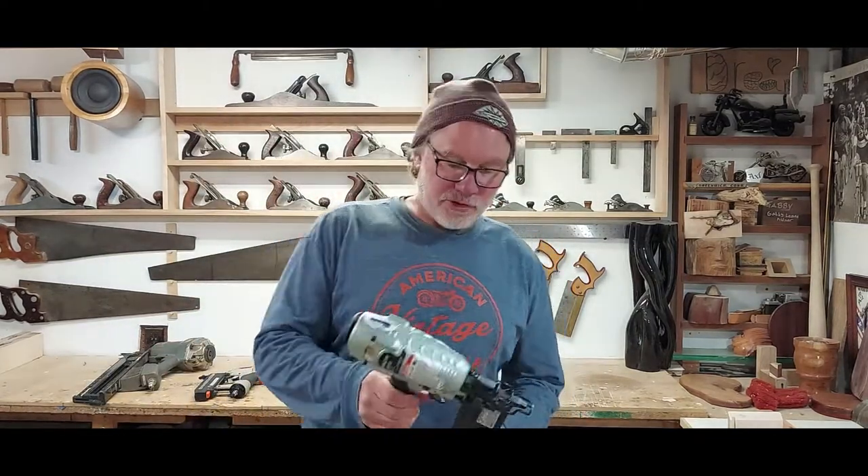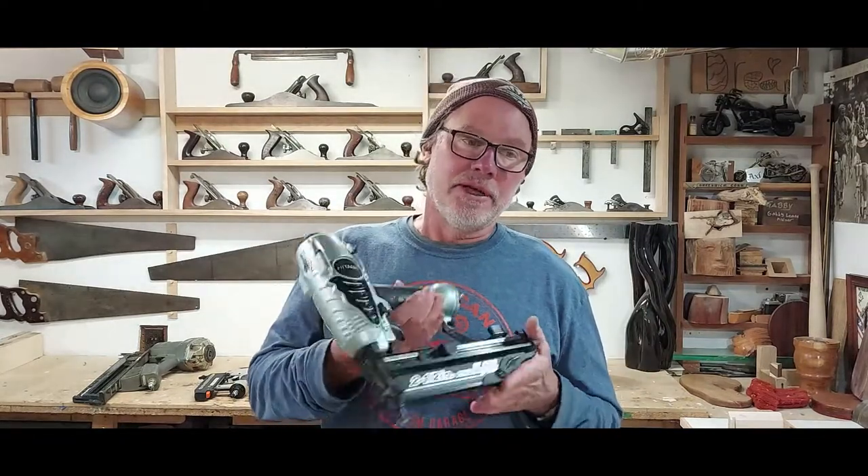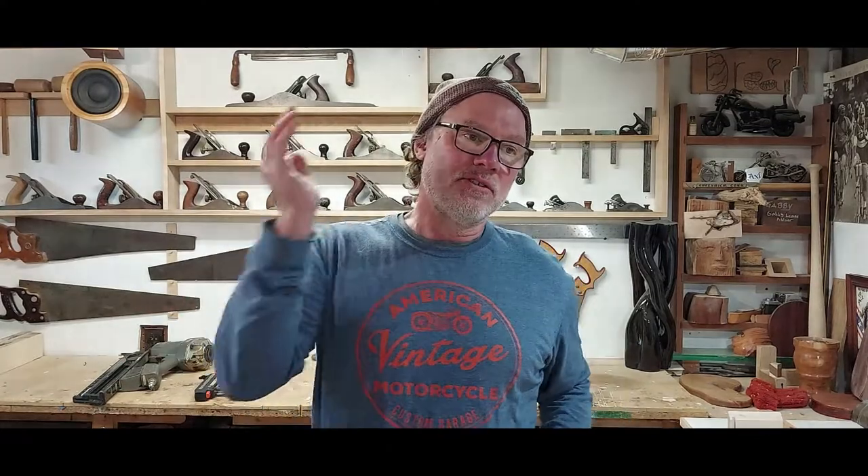So that's that for the trim guns — they're pretty easy to use. I don't want to scare you into thinking they're super dangerous, but you obviously have to use some common sense and be careful with them. Then you can do just about anything on the interior trim side of things — casing, base molding — and you'll save yourself some money. With the compressor and the three guns and a chop saw, you could probably get out of there for $800 or something like that.